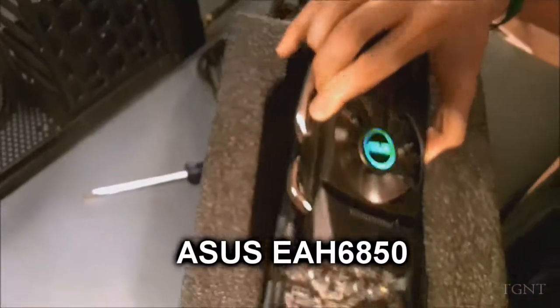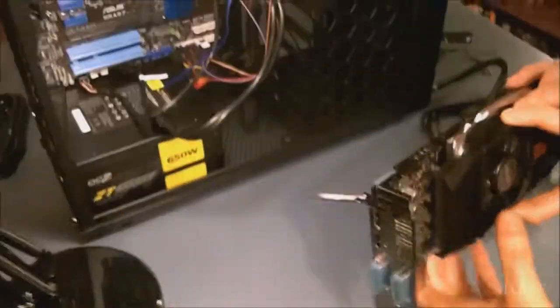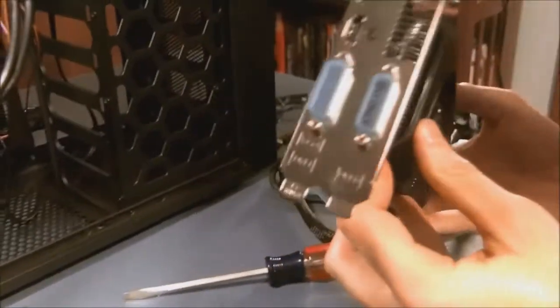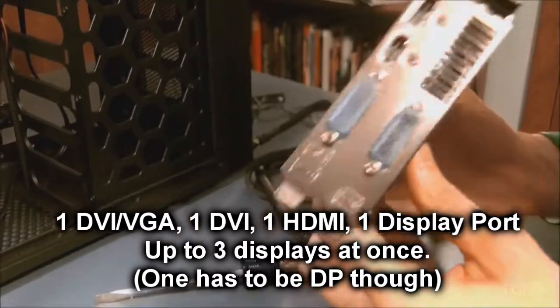So here's our graphics card. It's a beast. Nothing left in that foam there. Basically we can hook up 20,000 displays, we're really only about three. Because we've got some DVI, some HDMIs, some other things.